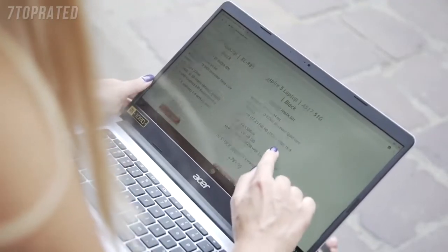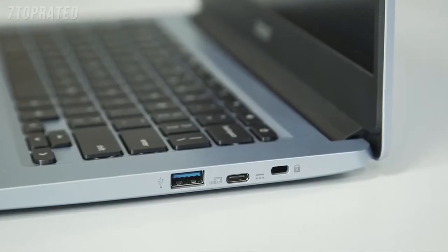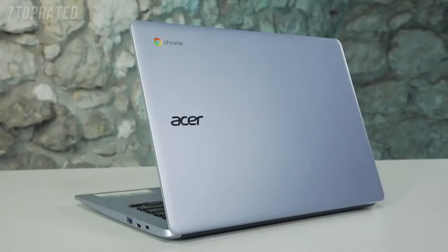All of the Chromebooks come with two USB Type-C ports located on either side of the device, and you'll actually use this for charging the device, so you can move around the charger wherever suits you. As well as this, there's also two USB Type-A ports, a microSD card reader, and an audio jack.